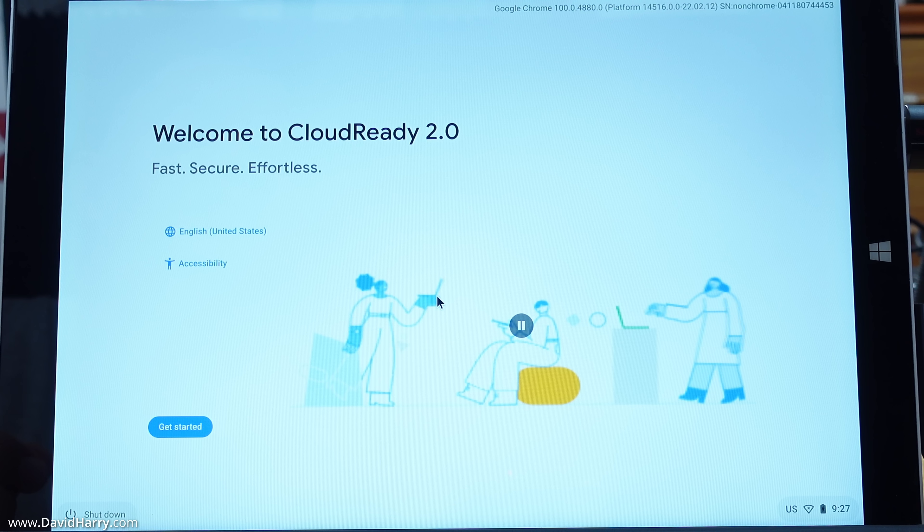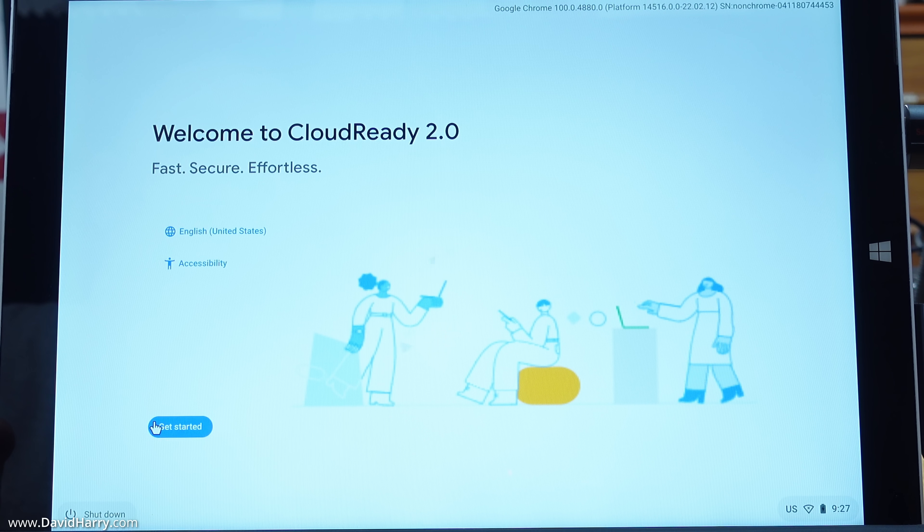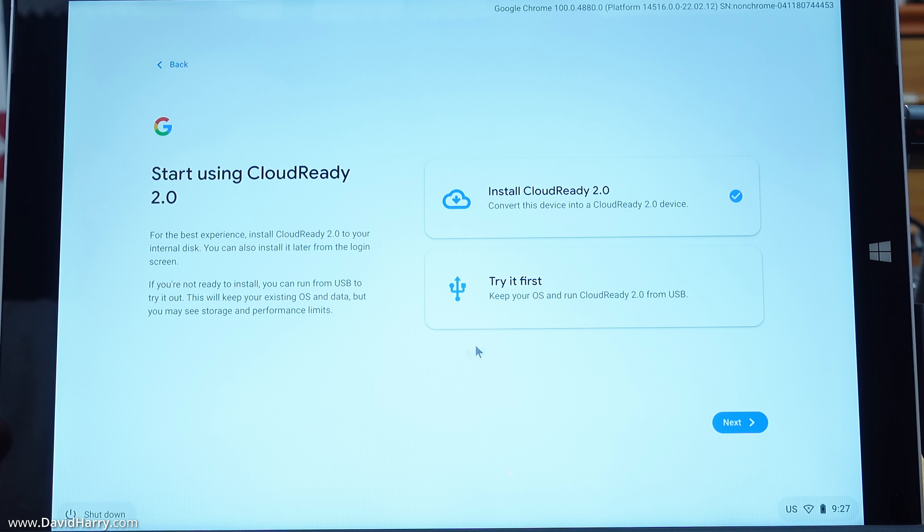We are now ready to start the installation. Click 'Get started.' We now have two options: 'Install CloudReady to' — which is basically Chrome OS Flex — or 'Try it first,' which is live running from the USB stick. We're going to click on 'Install CloudReady to' and make sure it is ticked, then click 'Next.'